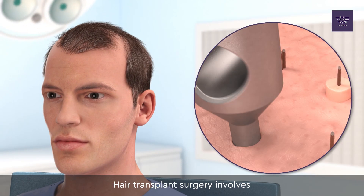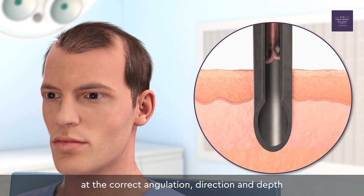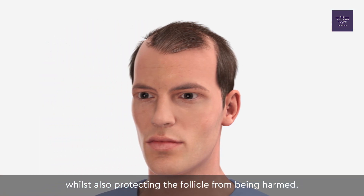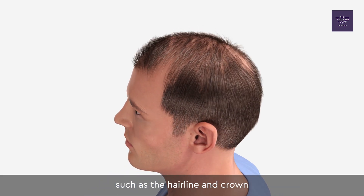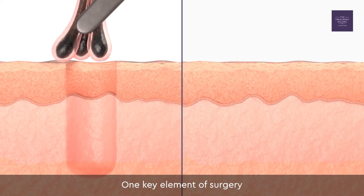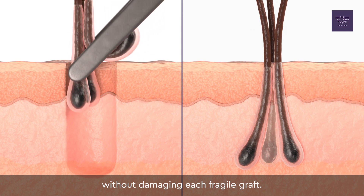Hair transplant surgery involves both taking the hair out and implanting the hair back into the scalp at the correct angulation, direction and depth, whilst also protecting the follicle from being harmed. This enables hair to be restored to areas of balding such as the hairline and crown, which will grow over the course of 12 months. One key element of surgery is ensuring hair follicles are implanted back into the recipient area without damaging each fragile graft.